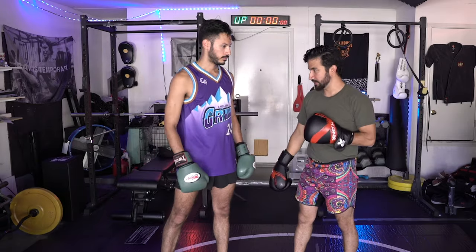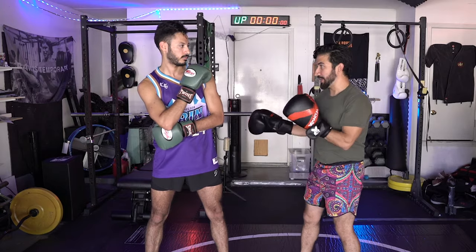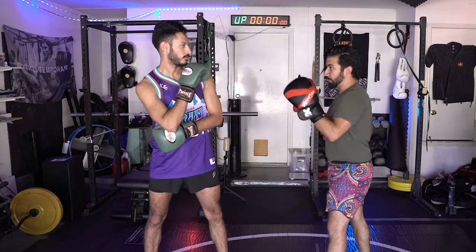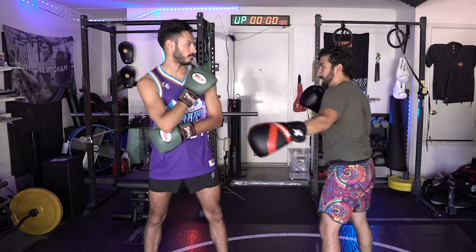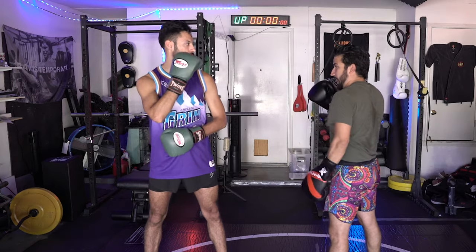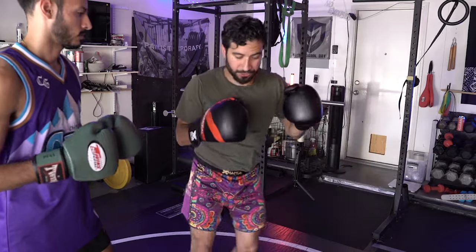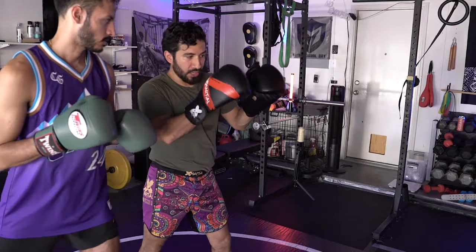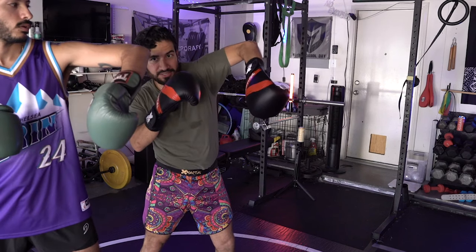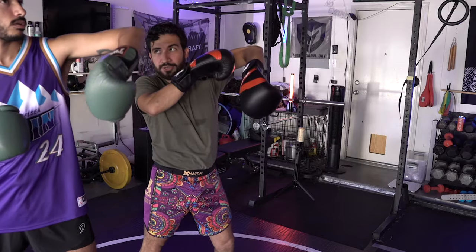Let me see your Philly shell. That's a Philly shell. If I'm right here, your shoulder is going to defend from my right side, and your left hand is going to defend from my straight quadrants. What I'd like for you to do is open up your shell a little bit, and when I punch, give me that Mayweather block. Basically, as the punch comes in, think about taking your fingers and pointing them at your opponent, tilting your elbow up like this.